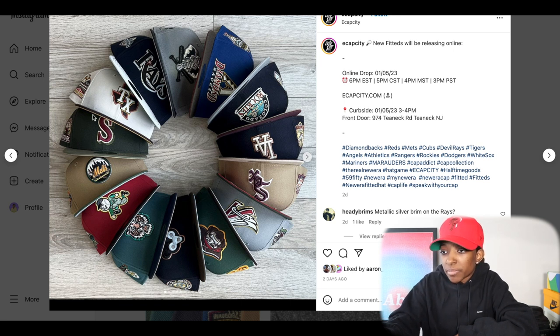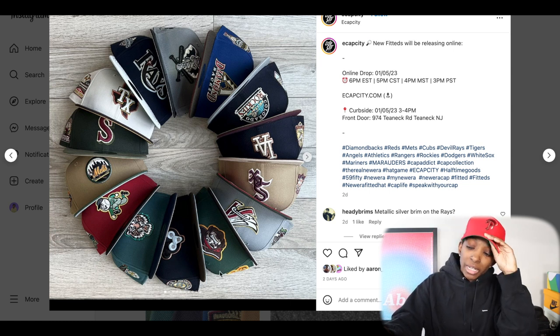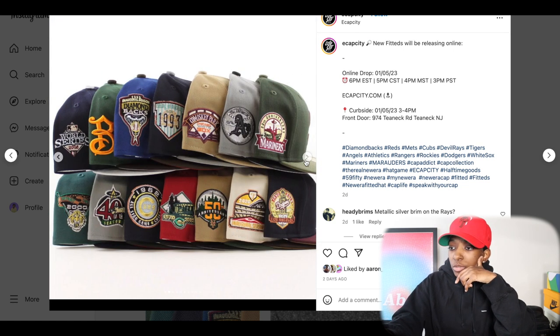You got a Rangers in the mix, a Rays, a Stomper, a Diamondbacks that kind of looks like that Capsule Hats nitro kind of vibe — the royal blue with the brown, y'all know what I'm talking about. That's a nice hat though. Colorado Rockies, Dodgers — the Dodgers is not bad. White Sox, the Angels. I don't know what this team is right here — it's probably like a minor league team, we'll see in the close-up. We have a Cubs that kind of looks like the hat club Horror Pack Cubs. Got to take a closer look at that. Detroit Tigers in the mix, and what looks to be a Cincinnati Reds joint. Let's look at the close-ups.